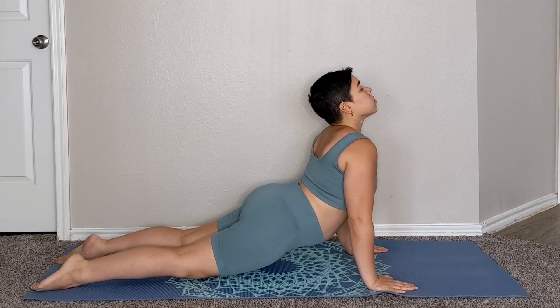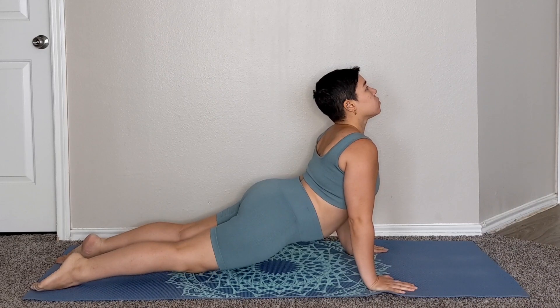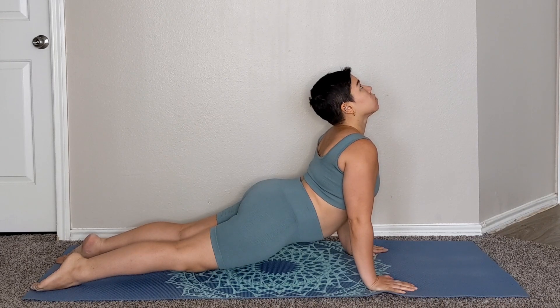Hey beautiful souls! Today we will review the Upward Facing Dog Pose. If you're new here, welcome! I'm Jasmine. Remember to like this video and subscribe to my channel for updates on my latest videos.